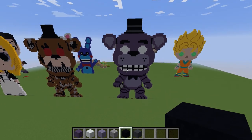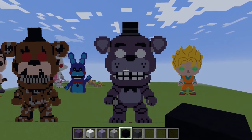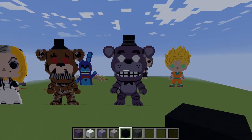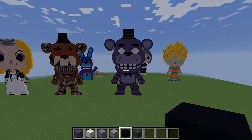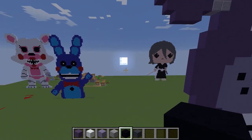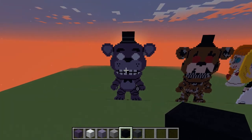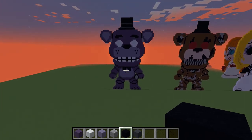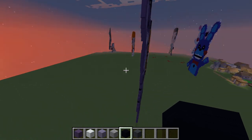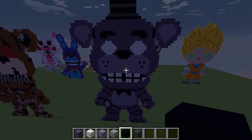There we go — we have Shadow Freddy, next to Nightmare Freddy. If you wanted to build the normal Freddy, fans there — you could just change the two purples for two browns and you should be able to make a normal Freddy. Hope you guys liked that one — if you did, give us a like, give us a share, if you haven't already hit that subscribe button. Do a quick fly around, see it from both sides. There we go — thanks for watching guys, I'll see you next time.